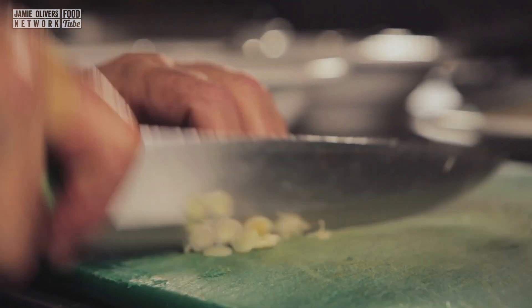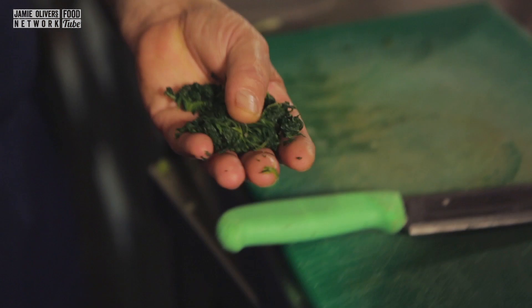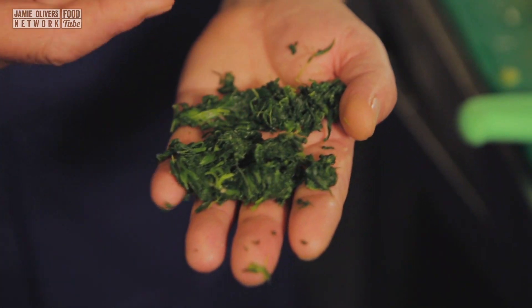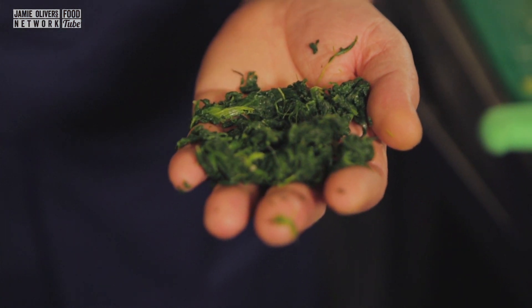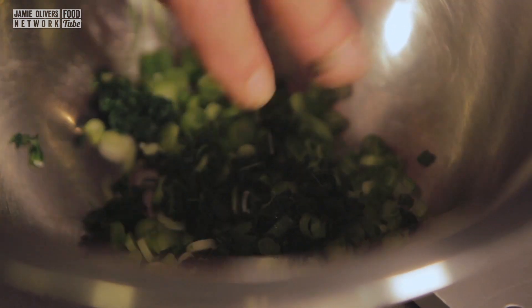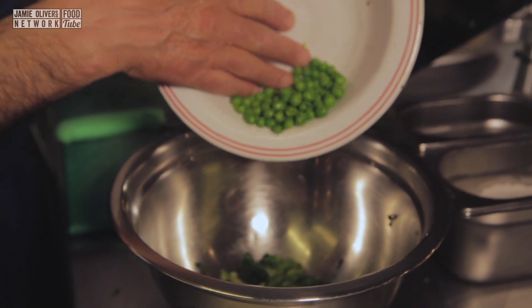First of all you need four spring onions. Keep your finger safe. I love a spring onion — spring onion is incredible. Here I have 50 grams of spinach which I've blanched, drained, and squashed all the fluid out. Straight in a bowl. I also have 50 grams of fresh or frozen peas — this particular one is fresh.